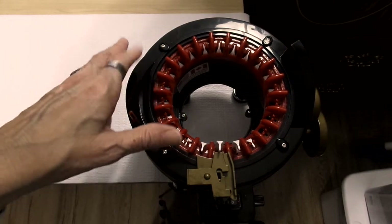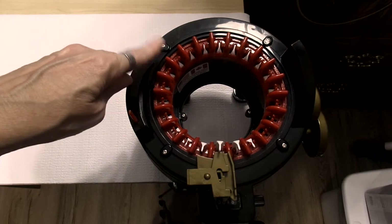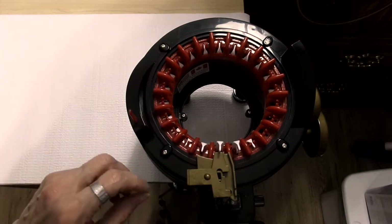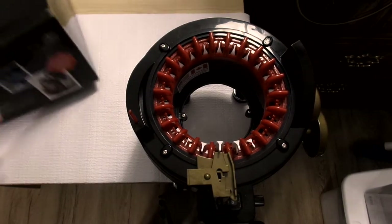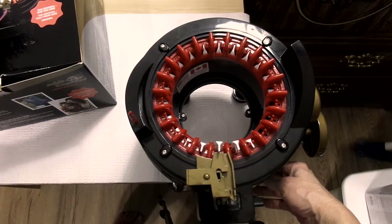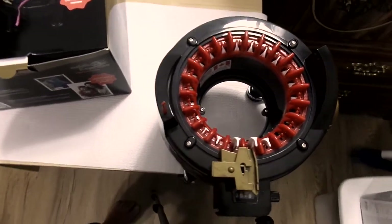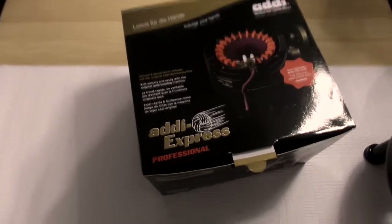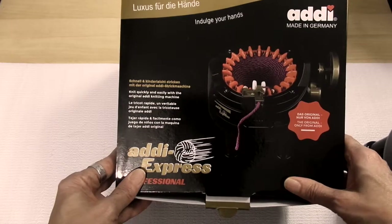Hey everyone, this is Judy from Judy's Handmade Creation. Today I have a project share — I made this Christmas wreath with the 22-needle Addy. This is a small one, the 22-needle Addy, and I used circular knitting on it to create this Christmas wreath. I'll show you the box so you can see which one I used. This is the machine I use — it's the small Addy Express Professional, a 22-needle one.